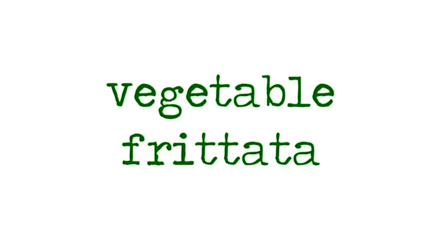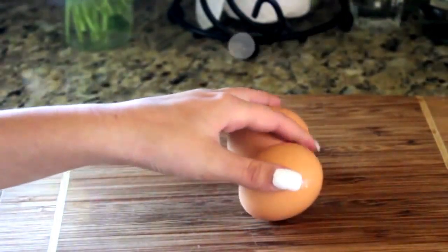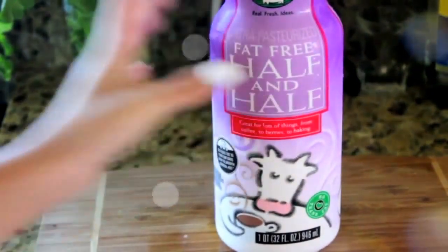My next recipe is a vegetable frittata, which is just a thin layer of egg and vegetables. You can put whatever vegetables you want, but you'll need two eggs, kale or any vegetable of your choice, red pepper or any vegetable of your choice, salt and pepper, parmesan cheese — that's optional — and some half and half or milk.